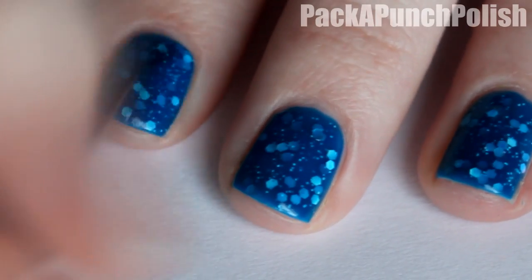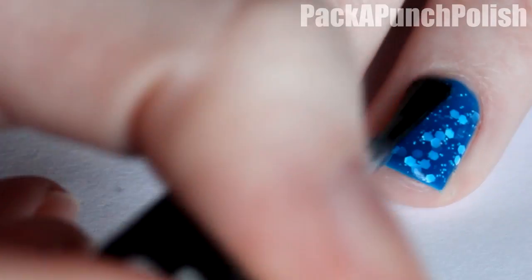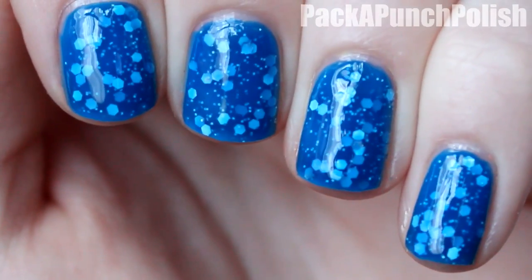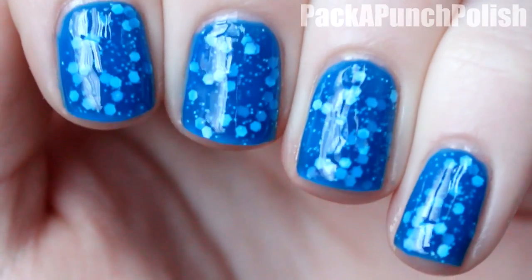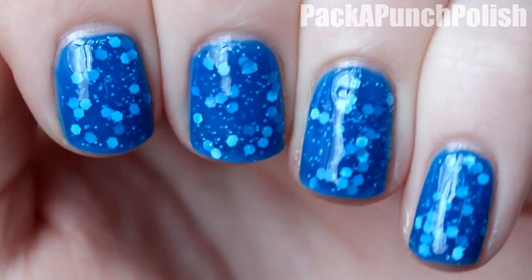Then when you're finished you can go ahead and apply your top coat, and that's pretty much it — it's really easy. Like I said, I didn't come up with this technique; I just wanted to show you guys what you could do with a jelly polish since I explained it in my other video. So this is something really easy that you can do with them. I hope you enjoyed the video, thanks for watching, and I will see you next time.